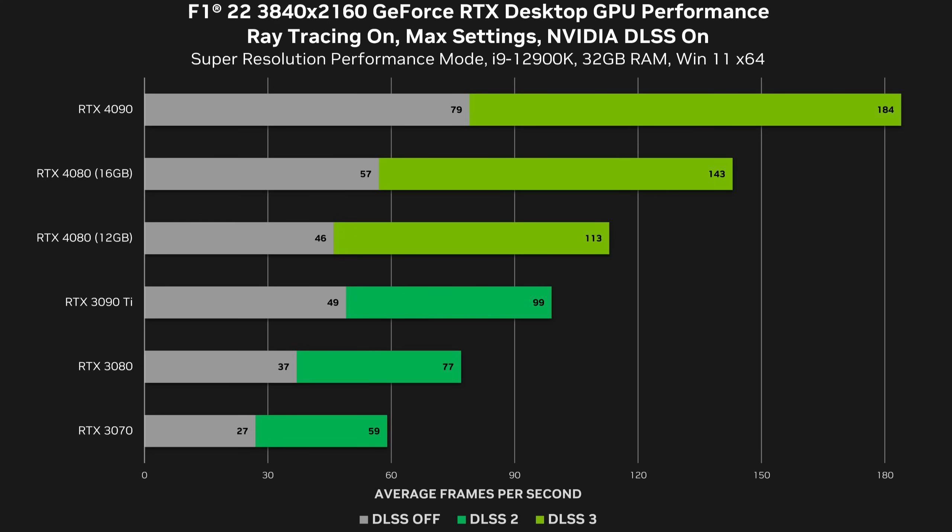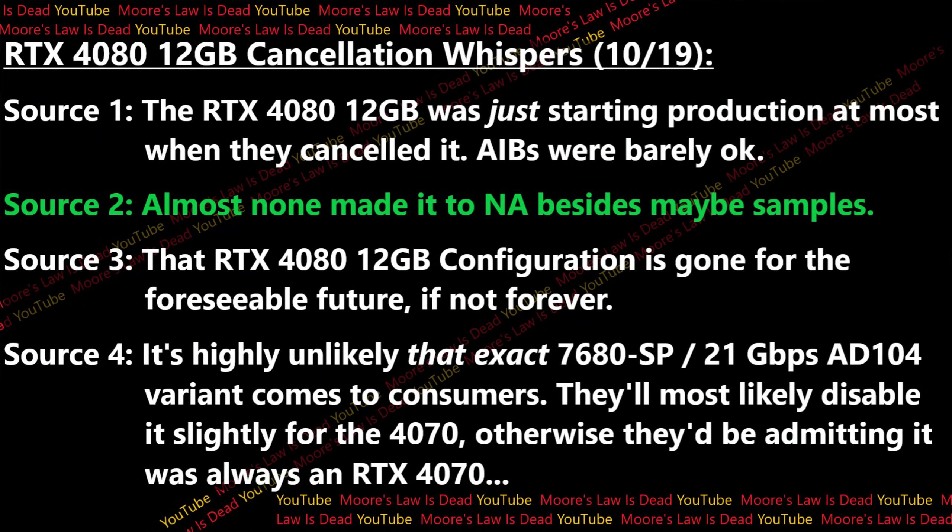Everyone gasped and then looked around and said, oh yeah, this is going to get horrible reviews. I think what Nvidia was hoping was that DLSS 3 would have good enough reviews from tech tubers and be perceived well enough by PC gamers that it would cover up the performance gap. Instead, PC gamers looked at the raw performance and said you've got to be kidding me, this thing is barely a 4070. Nvidia said there's no point in launching this to rock-bottom reviews if we still have a lot of Ampere to sell through. One source told me the RTX 4080 12GB was just starting production at most when they canceled it, and AIBs were barely impacted.